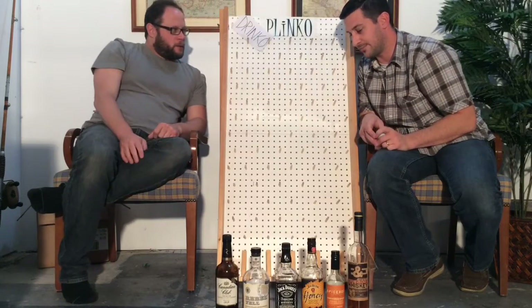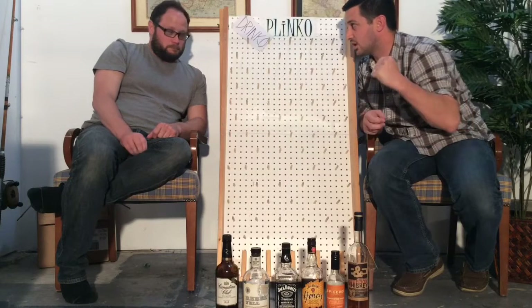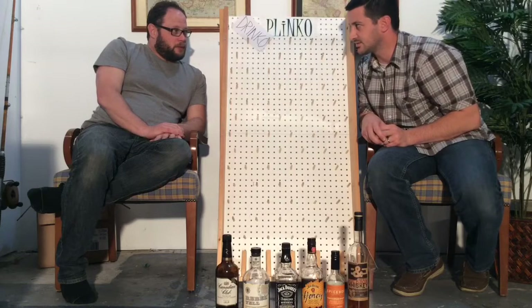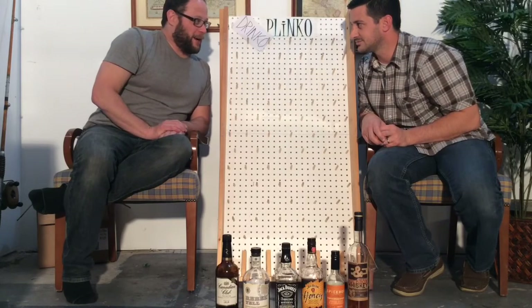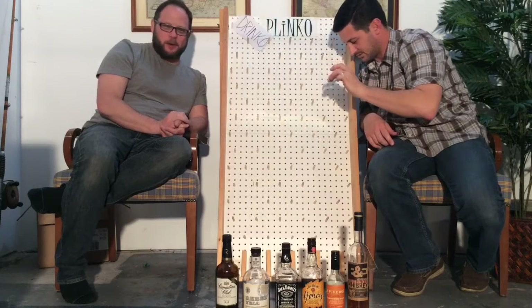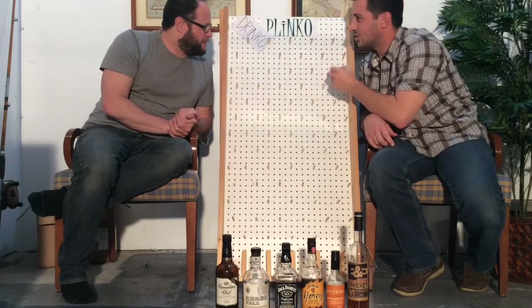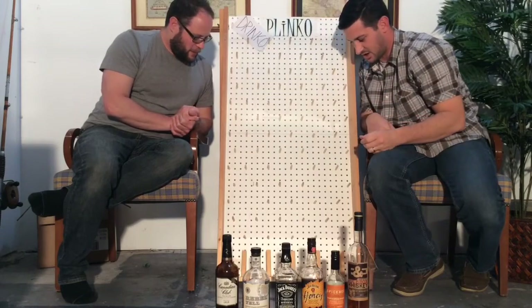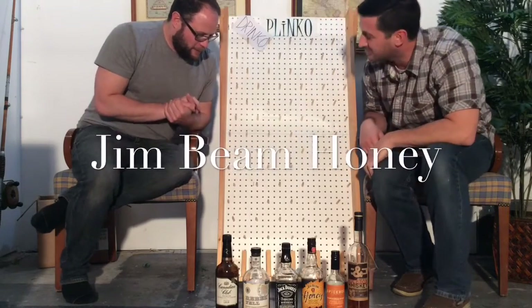We get to sip the good one; everything else is going to be a shot. There's a one-in-six chance we might win on this thing, but there's a pretty good chance it won't be good — you'll be getting the Rebel Yell. Alright, I'll do my turn and Trenny will do his. I'm going to strategically go to the right.